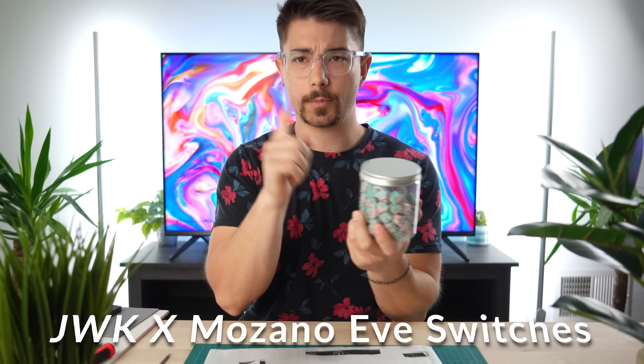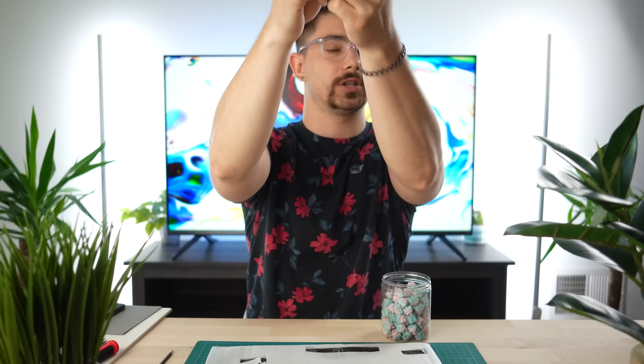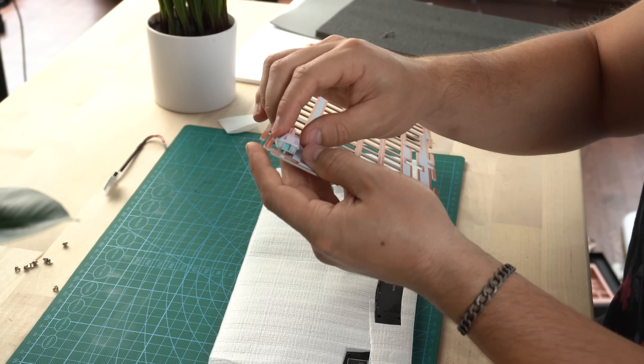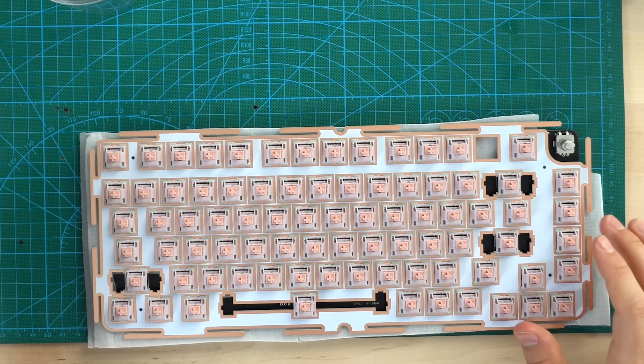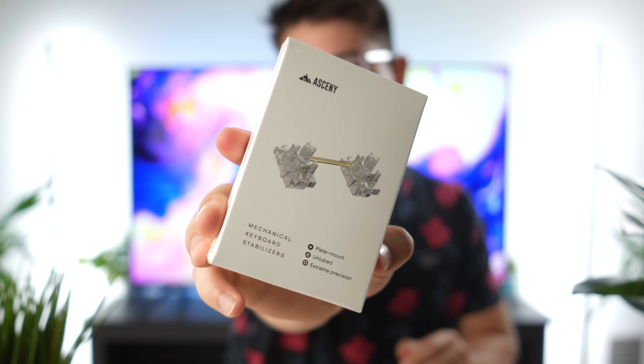For the switches, I don't actually remember what these are but they'll be linked below. I think these are factory lubed — not the best lubing job, but they're pretty cool looking and nice feeling switches. They're actually pretty smooth. Five-pin switches — I like them. All the switches are in. Now before we do the stabilizers, I'm using these Asceni plate-mounted stabilizers. These are the best plate-mounted stabilizers in my opinion — super tight but you have to do a holee mod. They're made to be holee modded, but I don't like holee modding, so we're going to do that off camera. Now we're going to build the case out of Legos — the best part!